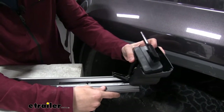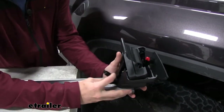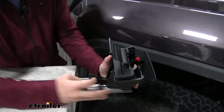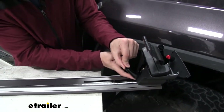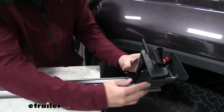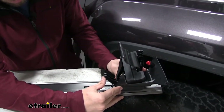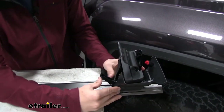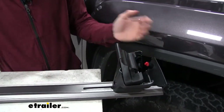Once you have that set, we're going to take this piece and slide it into the channel. If it gets tight at all and you're struggling, just wiggle the piece around a bit to loosen it up and get it into the track. Push it up until the end of that foot is touching the scale — go slow so you don't accidentally move the scale. Just go until it's making contact, then lock it in place by pushing up on this tab.